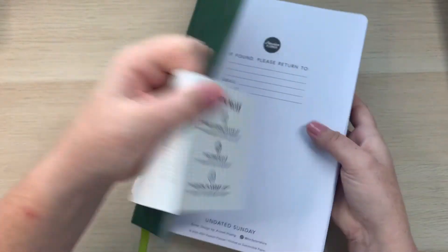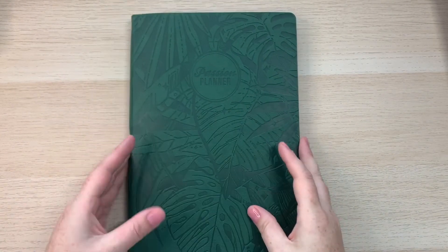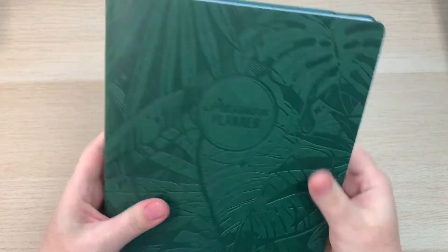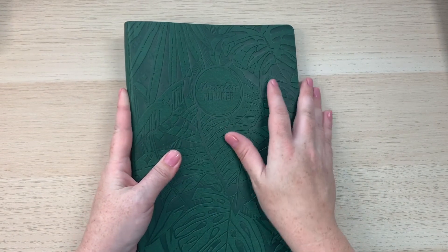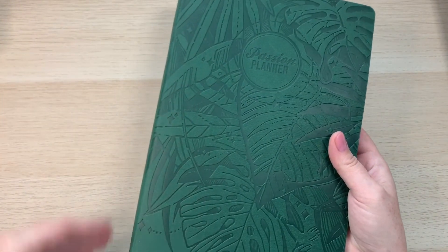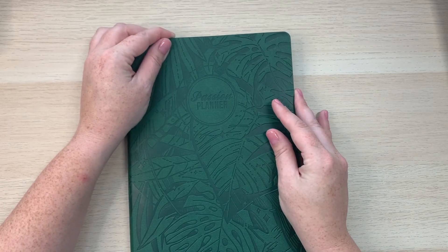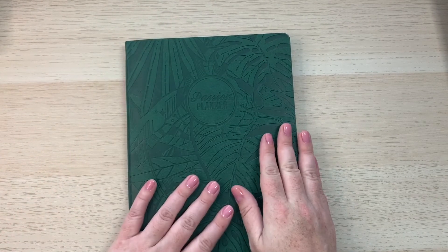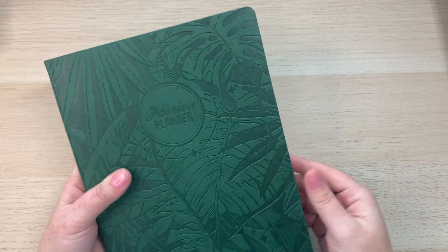Now that I've done the walkthrough, I'm taking the packaging off and moving right into using this planner. I'm loving the Passion Planner — I'm not decorating it heavily, maybe just a little bit. What I really appreciate is the functionality and structure it provides. I'm really trying to work on routines and make progress on goals that have been slacking this year.